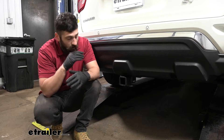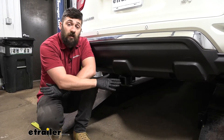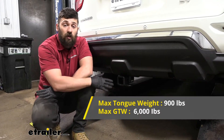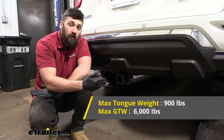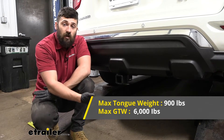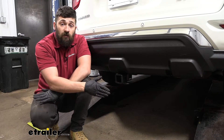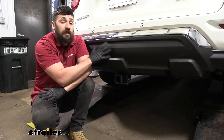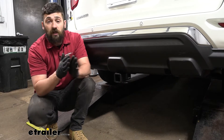If we are going to be towing, we're going to have a class three rating. The trailer hitch is going to be rated for 6,000 pounds of gross trailer weight, which is the amount we can pull outward on our fully loaded trailer. And it has a 900 pound tongue weight rating, which is the downward force here on the receiver tube. Now, keep in mind, the trailer hitch and vehicle are rated separately of one another, so we need to abide by the lower of the two rated components.